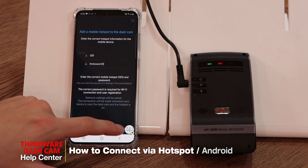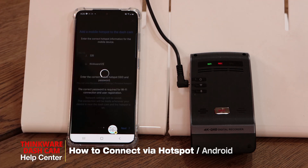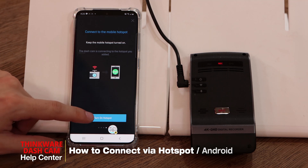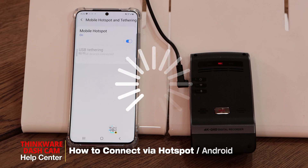Once that's done, press next. You'll hear the dash cam say 'disconnected from smartphone' and 'the device will find a Wi-Fi hotspot — turn on your personal hotspot.' Once you hear this message, click on 'turn on hotspot.' Make sure your hotspot is on and wait on this screen until the dash cam connects to it.